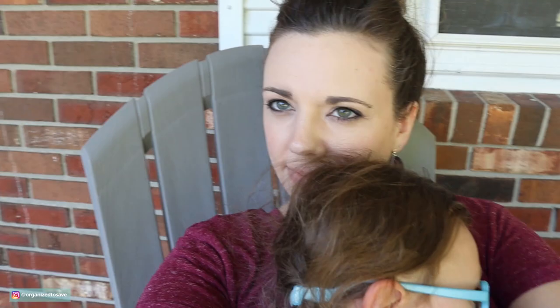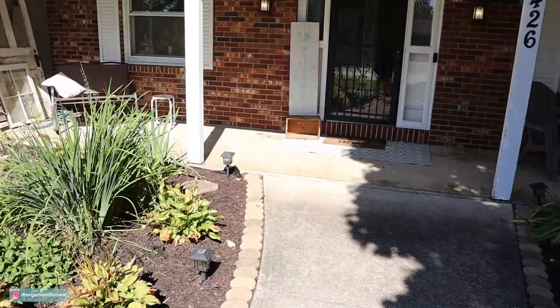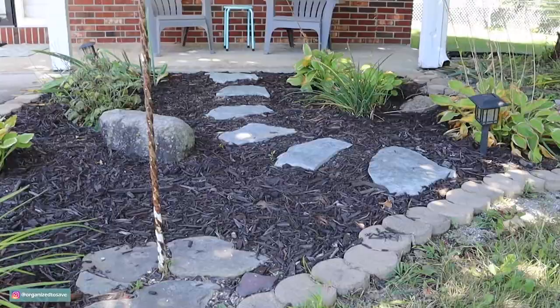Our front porch is one of my daughter and I's favorite places to hang out. You'll often find us on Instagram chilling out here, eating our lunches, and just enjoying the outdoors. But our front porch needed a makeover, so I collected a couple things, hit some thrift stores, some barn sales, and Walmart. Here is the before of our front porch — it's a great space but just needed a little sprucing to get it in the fall season.